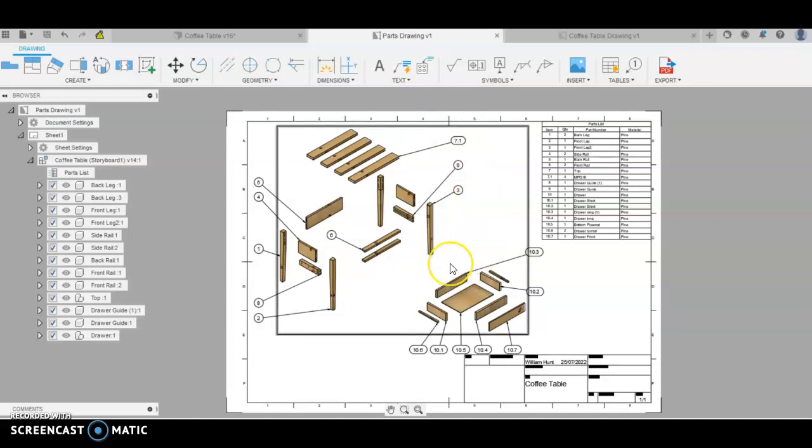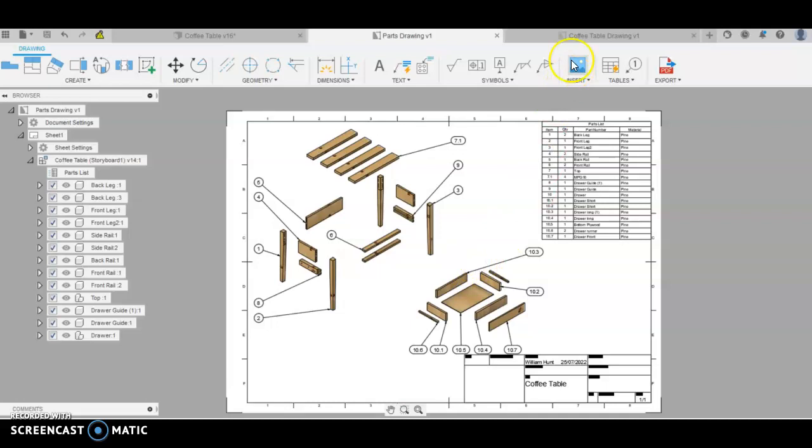This is a pretty simple table, but as you can see, these are all the parts we're going to need to prepare in wood to produce it. We've got some duplicates of different parts — it's just our modelling technique. I'm trying to get a balance between the easy way to model it for you and a nice drawing we can take into woodwork to work off when we're producing the table.